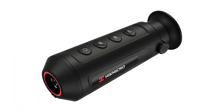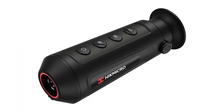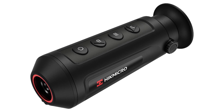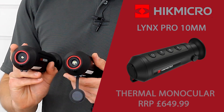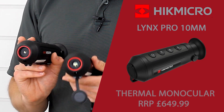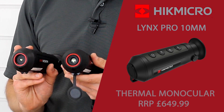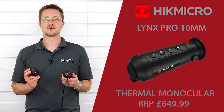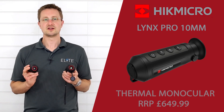The model in our range that the 10mm model will be compared closest to is this 6mm model. The main differences are the resolution of the sensor and the overall lens size, which gives you a higher magnification and also a much more detailed image. We've collected some footage samples through both models, so let's jump in and take a look at those.